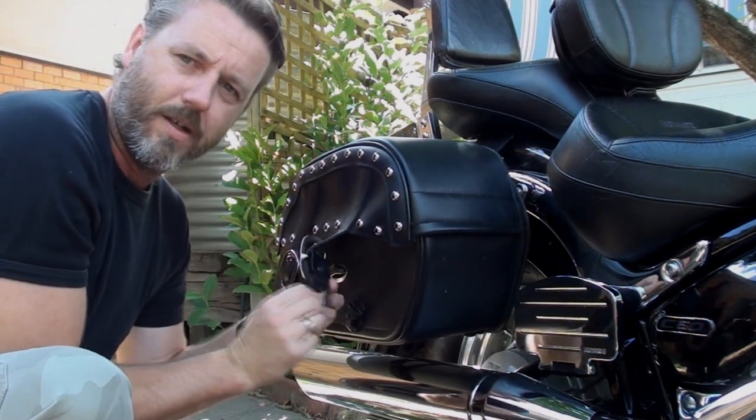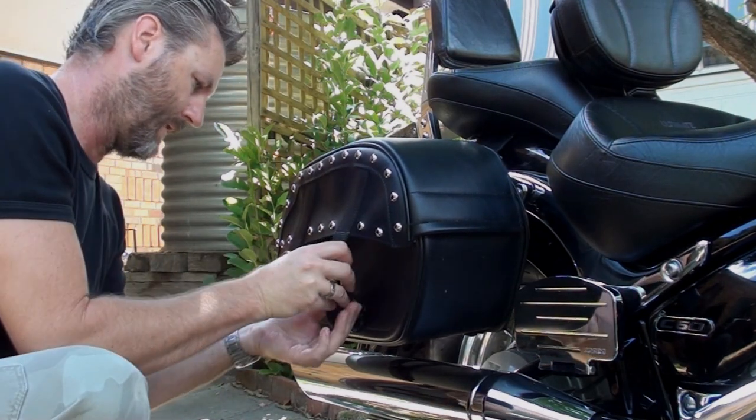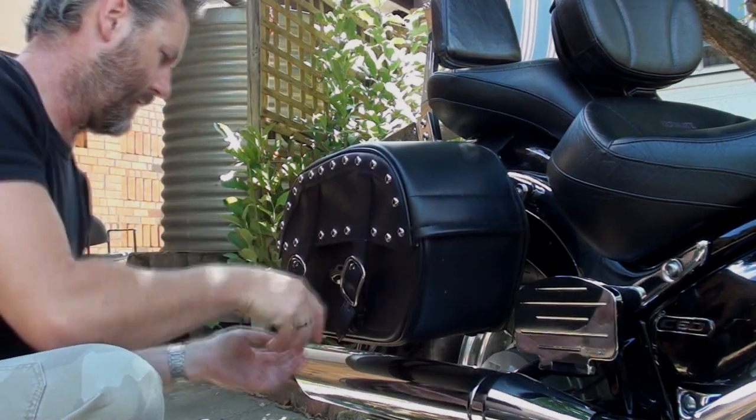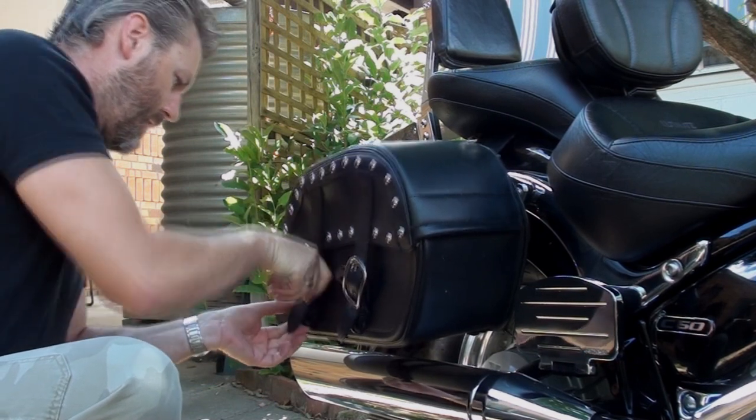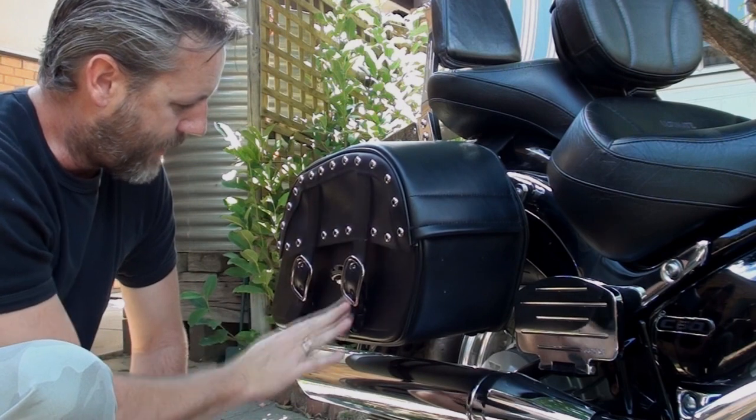The buckles here are a quick clip - they just slot in, just like that. They have the beauty of the old style buckles but really quick.